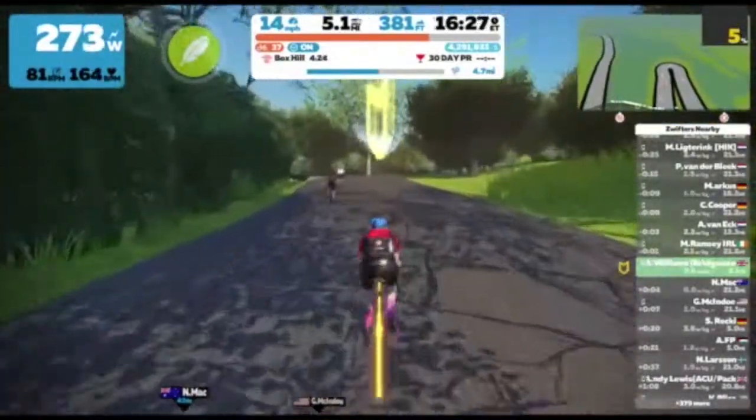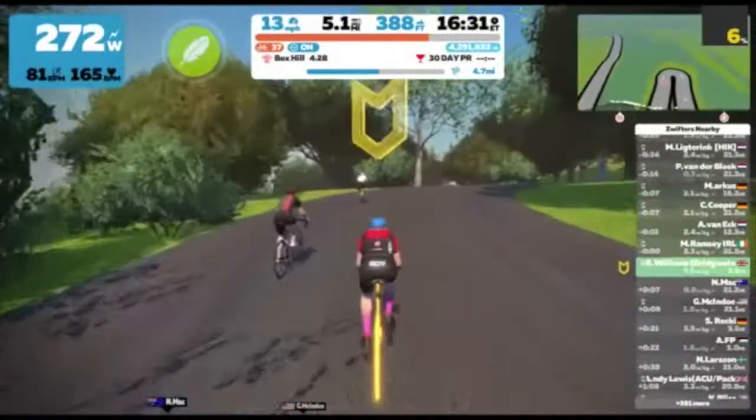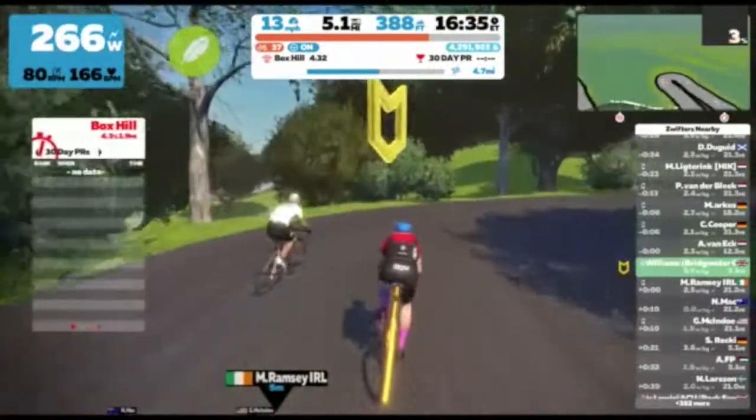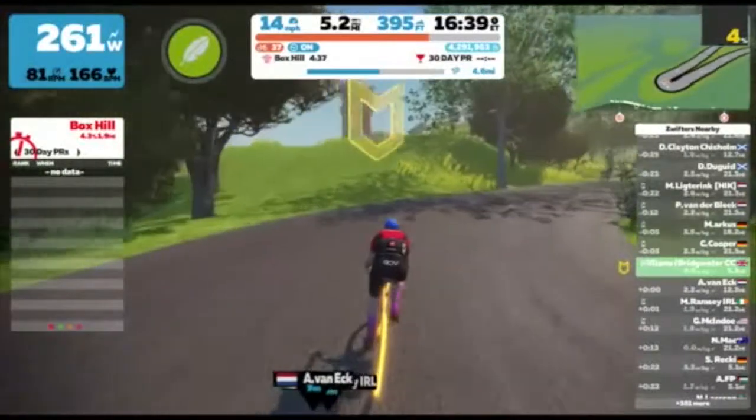I always like to know roughly how long the climb is going to take me before I start, to give me a rough idea of my pacing, and from that I can work out how many watts I think I can sustain over that period of time looking at my power curve.